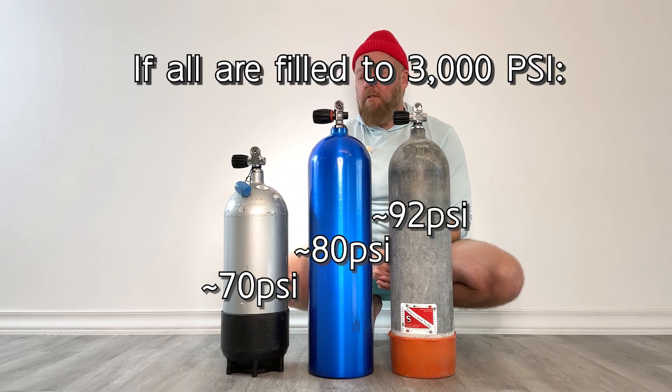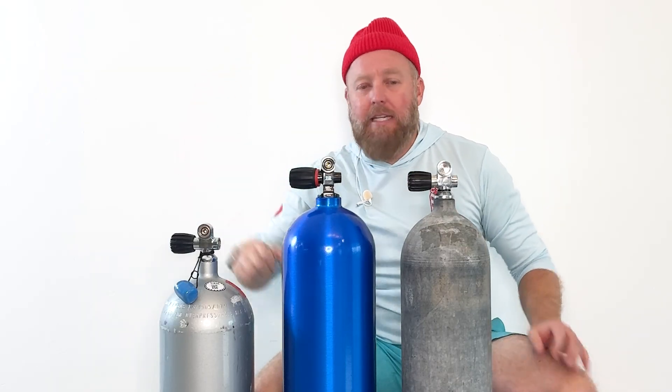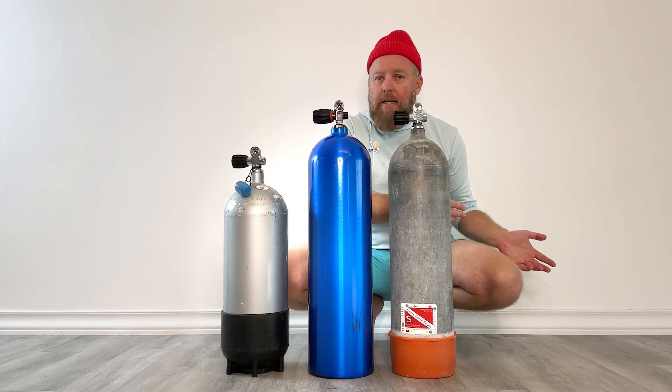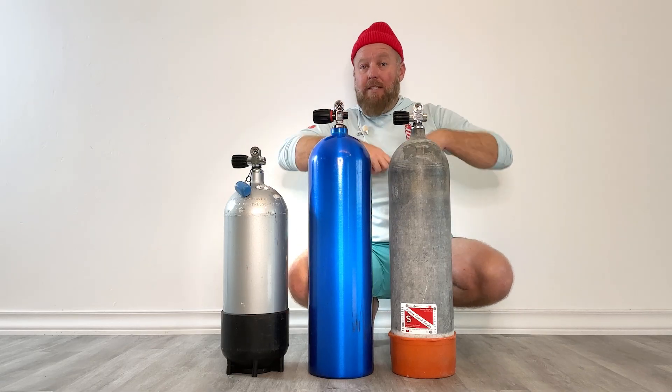A common mistake among divers is to think a high pressure tank has more air in it and a low pressure has less. That is completely inaccurate. The high and low pressure refer to how much pressure it needs to reach its fill rating — the high pressure needs a higher pressure to reach its fill rating and the low pressure needs a lower pressure. In the industry, we mean lower or higher than 3000, with this one being the standard 3000 PSI. How much air is actually in the tank when brought to atmospheric is determined when its fill rating matches its volume — that volume printed on the tank. Anything more or less than that fill rating will result in more or less actual volume.